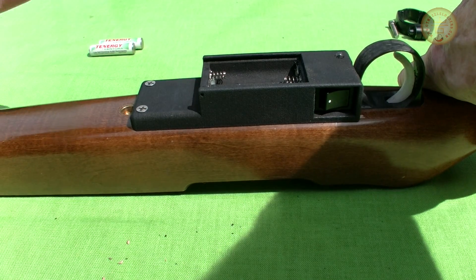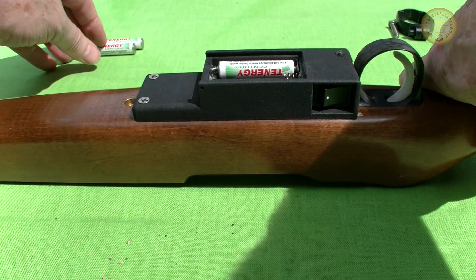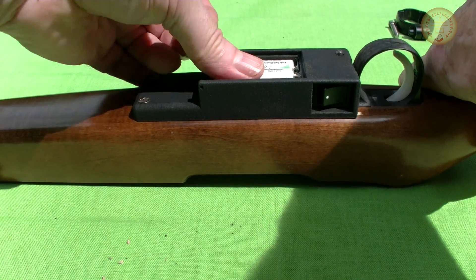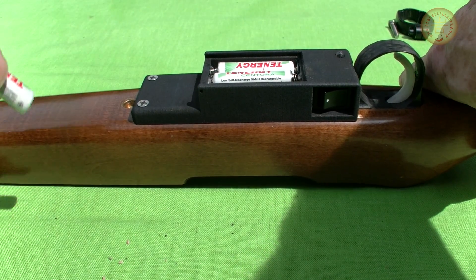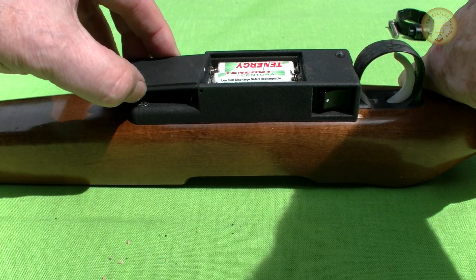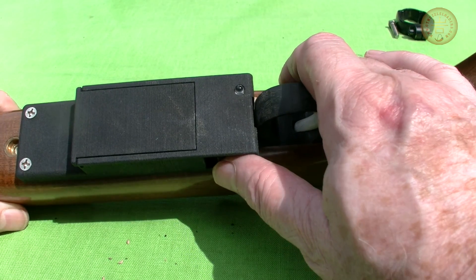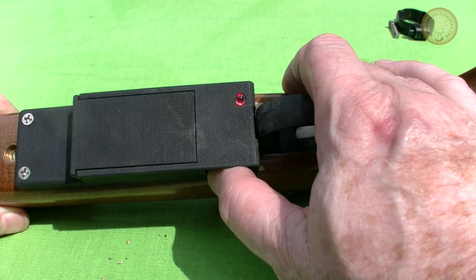Power is provided by three AAA rechargeable batteries. A toggle switch turns the power on and off and also acts as a safety, with an LED to indicate when it's on and functioning.